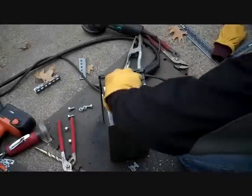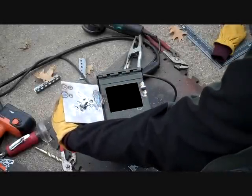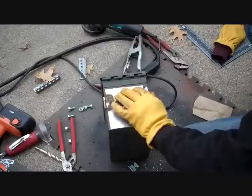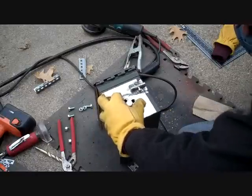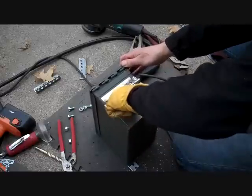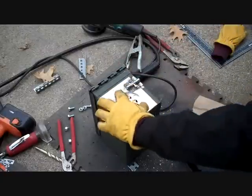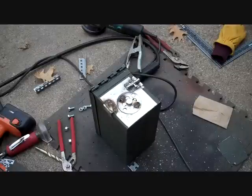That pretty much finishes up the door — and that's for airflow. I can open it completely up. I'll have to clean that all up and then we'll paint it up later too.